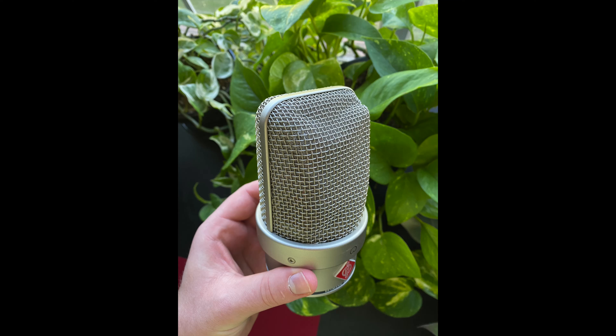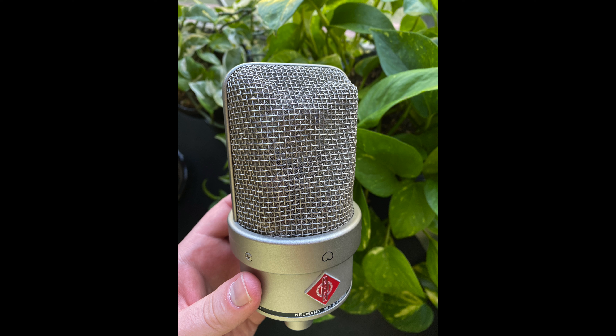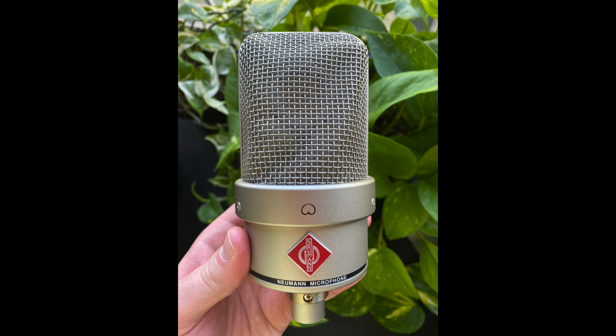Right now you are listening to the Neumann TLM49 that is currently for sale. It is a wonderful microphone — I absolutely enjoy it — but I don't utilize it enough to justify owning it. I really hope that someone else can grab it and utilize it to the full potential that this microphone can achieve.